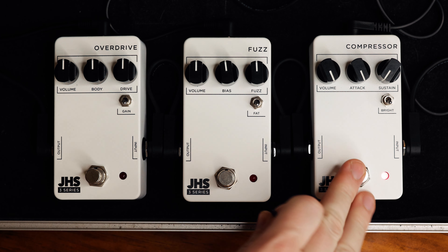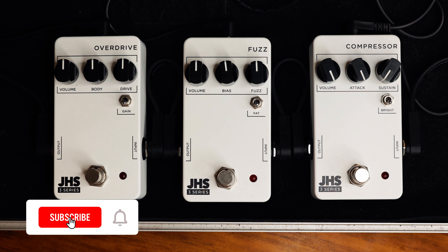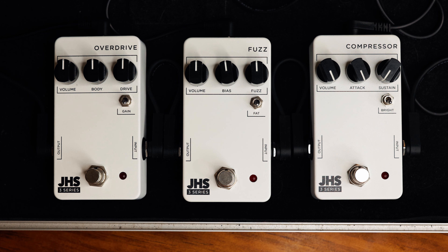Let's move on to the fuzz. Just like the compressor, the fuzz has three controls and a switch: volume, bias, fuzz, and a fat switch. Volume does what you'd expect. Fuzz is more or less fuzz. The fat switch warms things up and makes things fatter. The bias is cool — it goes from smooth all the way to the left to super gated, gritty, and velcro-y all the way to the right, which is really rad.